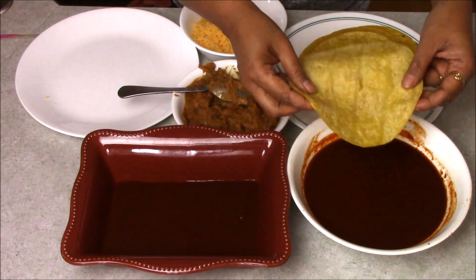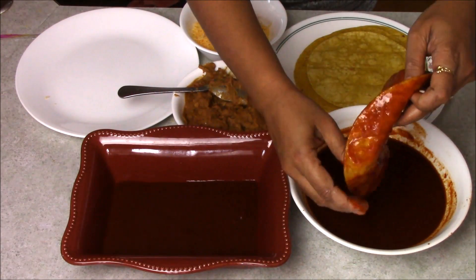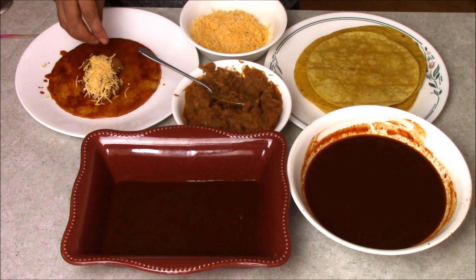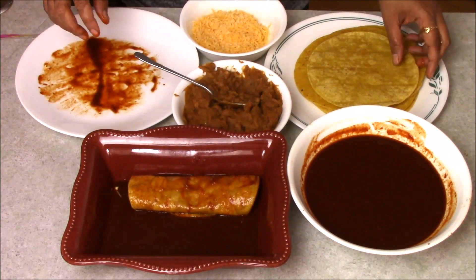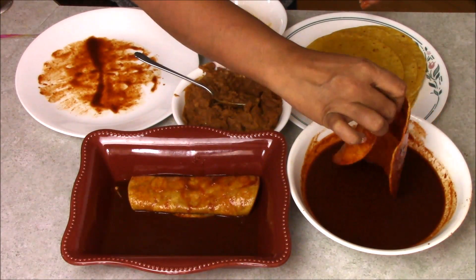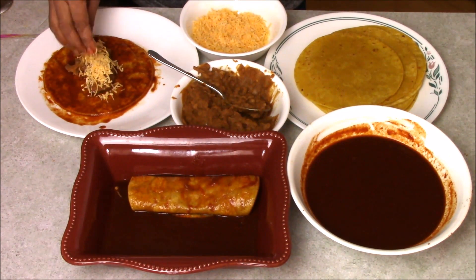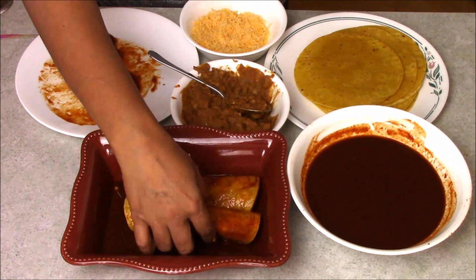I am taking my tortilla and dipping it inside the sauce, just like this. Then I take it into the plate, add some beans, sprinkle some cheese on top, and just roll it like this, and keep it in the plate. Same with the other tortilla — dip it into the sauce, take it into the plate, add some beans, some cheese, and just roll it and keep it in the plate.